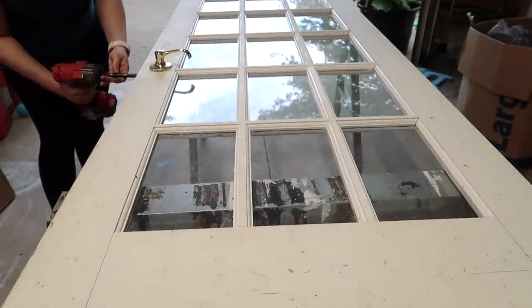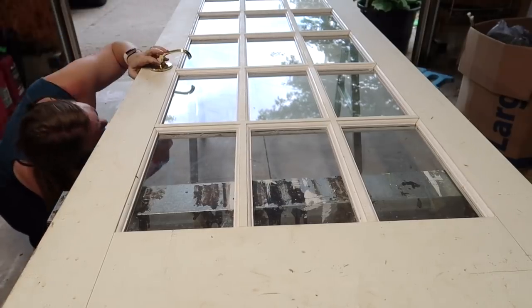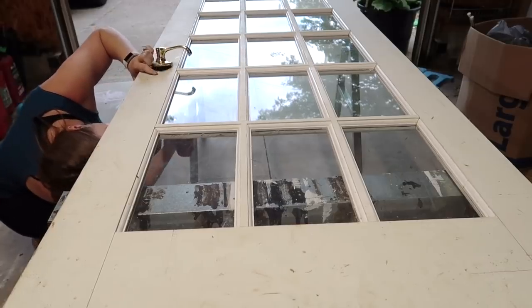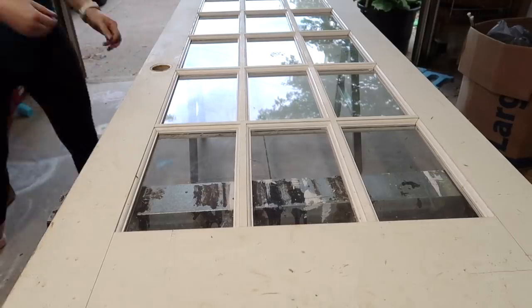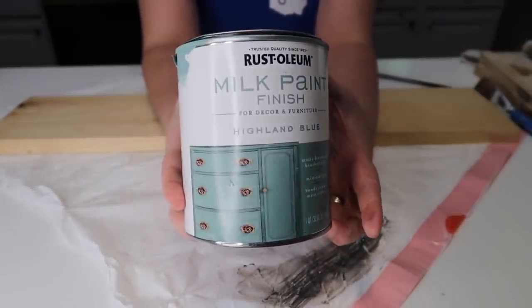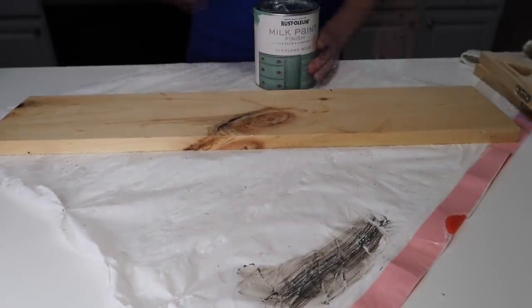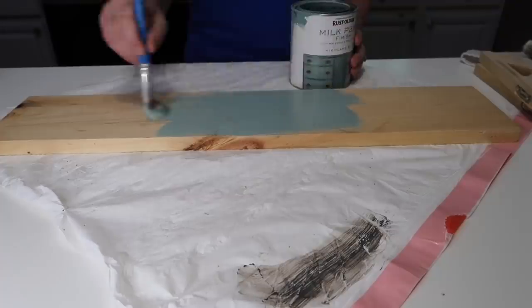Project number two: my dad is a contractor and that's where some of my windows have come from in my house. This door was going to get thrown in the trash and he asked if I had a purpose for it, because he knows I like to do different things and decorate my house with old stuff. Of course I did not want him to throw it away.